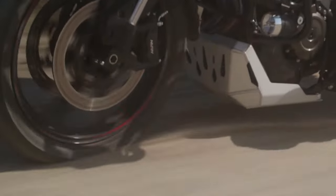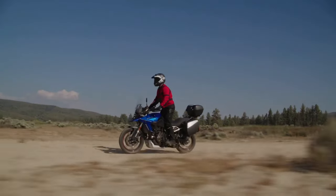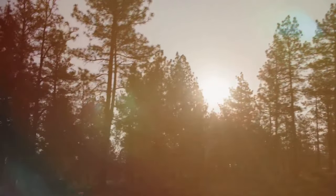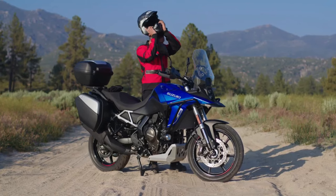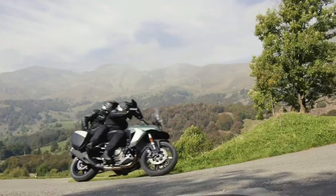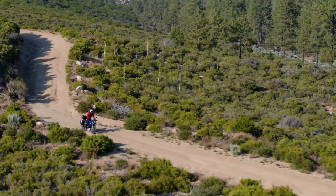Powertrain of the Suzuki VStrom 800D Rally Edition: the bike comes with the same 776cc parallel twin motor. This unit develops 84 bhp and 78 newton meters of peak torque. The rider can choose from three ride modes and the bike comes with Suzuki Intelligent Ride System. Apart from this, the bike also gets ride-by-wire, quickshifter, low-rpm assist and easy start.